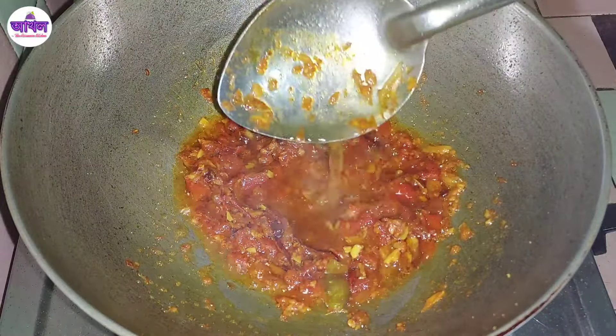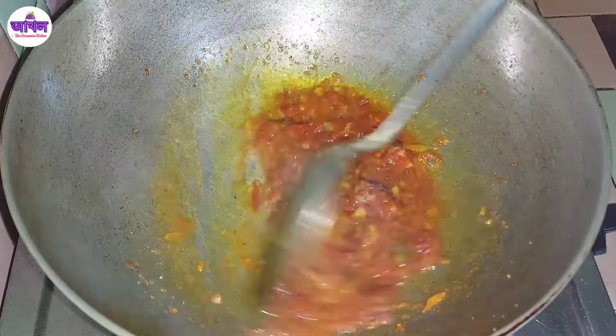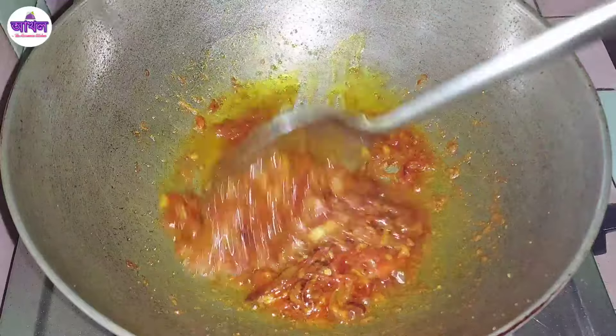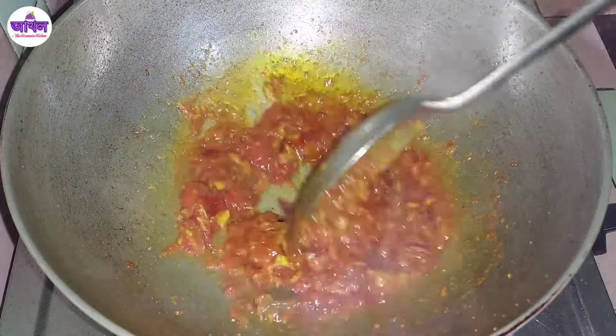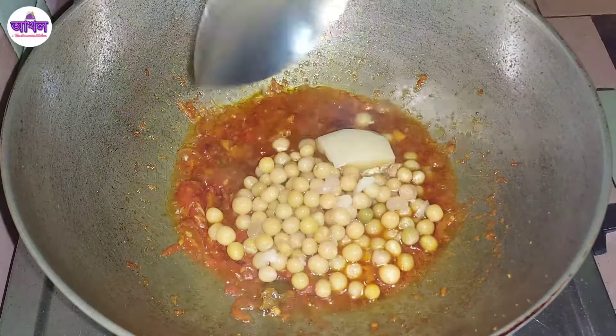I will make this a little bit of the cake. I will boil it with a little bit of the cake.